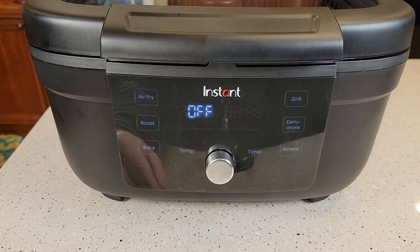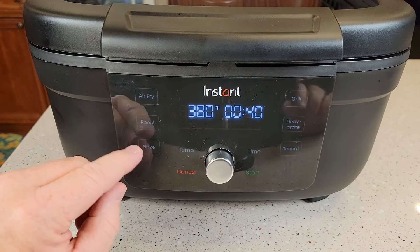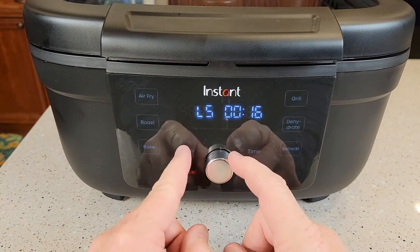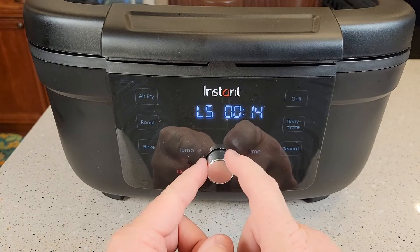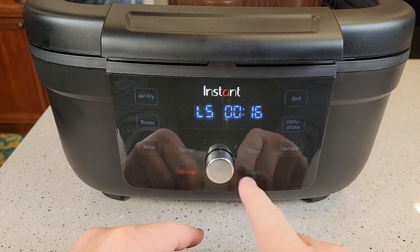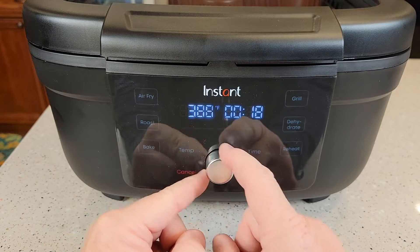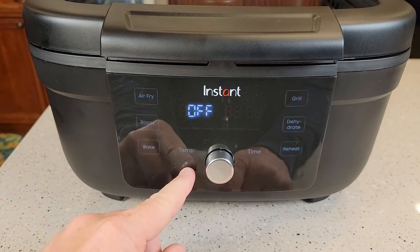That is kind of neat being able to see inside. The control panel is very easy — it is a touch screen. It's got air fry, roast, bake, and grill. Grill is what I'll be using, and that's got L1 through L5. Press the temperature — we can go down to L1 all the way up to L5 — then press the time and put whatever amount of time we want. We've also got dehydrate and reheat, and there's the start and stop. For air fry, you set the temperature with the knob, then hit the time, and when you've got the time and temperature you want, hit the start button.